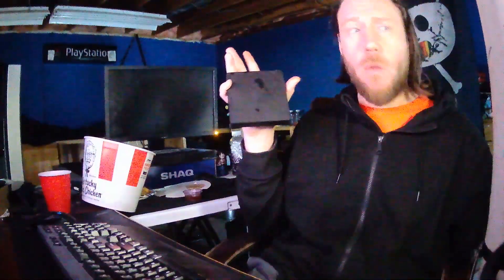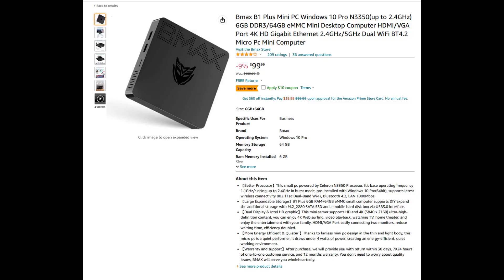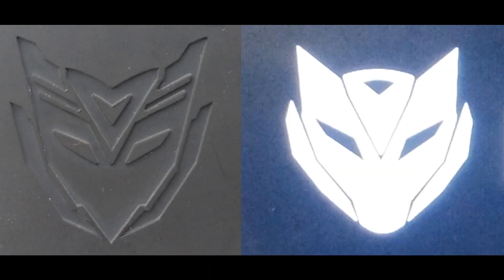It's a computer movie night turned into benchmark night. What is that — a transformer? I need to clean this all up, this is a mess. The B1 Plus Mini is a sub-$100 computer that can be purchased on Amazon, and can also sometimes — rarely, but possibly — be found in a Kentucky Fried Chicken bucket. There's also something funny going on with this Transformers icon.